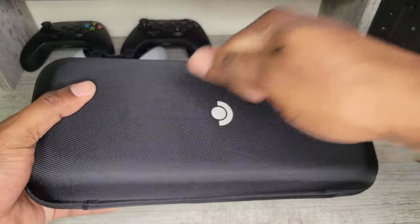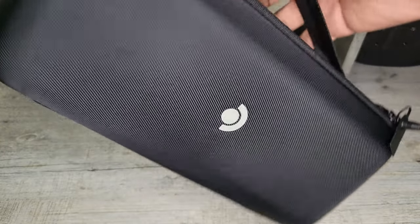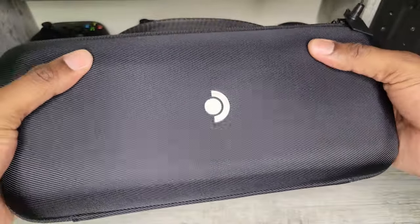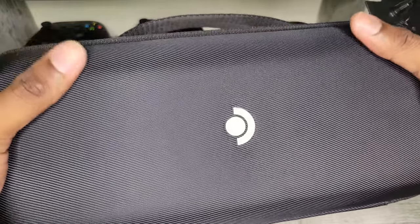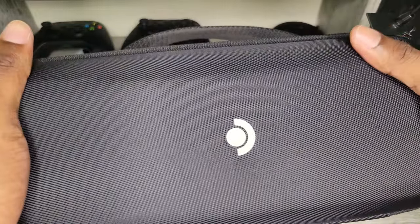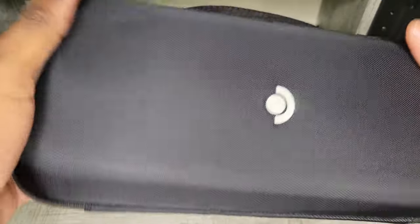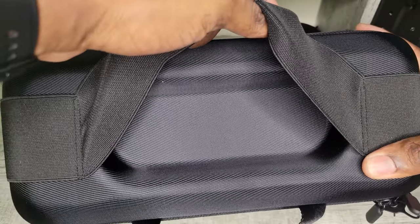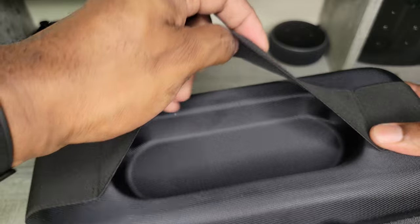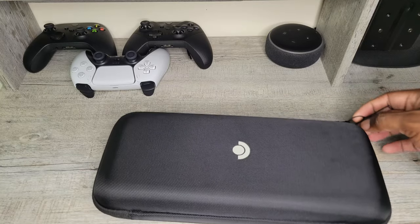I must admit, the case feels really good. I like this case already. It's a hard shell but definitely has some flex to it, so it's not something that's going to break if it falls, but it's firm enough to absorb shock. There's also a little pouch where you can put the charger or any accessories you want to take with you. Let's get the seal broken.